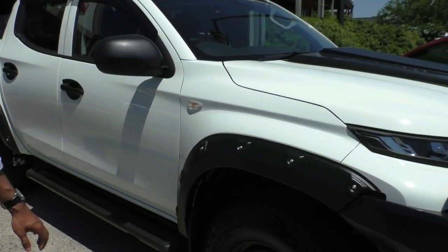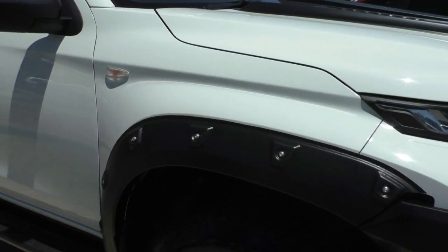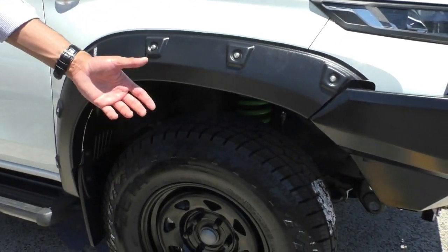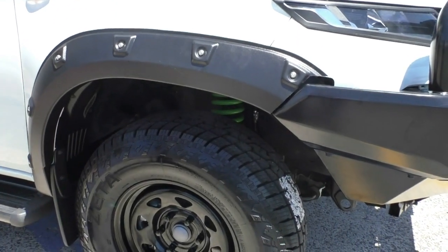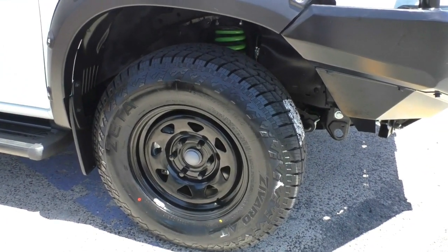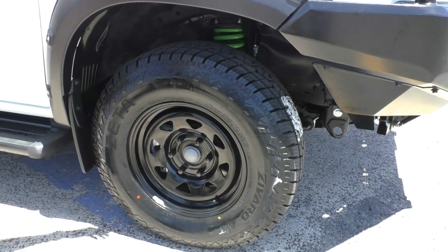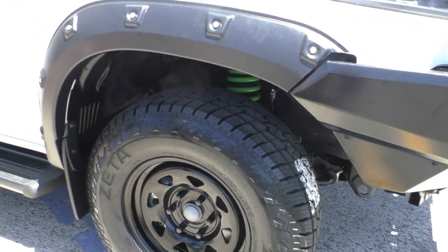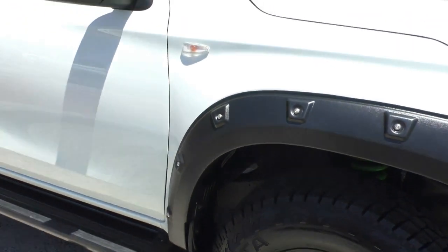Looking at the side, the car comes fitted with these arches which give it a slightly wider offset — great if you wanted to fit some chunky mud terrains. It does come with steel rims; on the ADAS we've painted them black to stay consistent with the theme of the vehicle. All-terrain tires are fitted and they are brand new, so you wouldn't need to change them anytime soon.